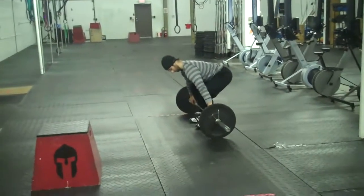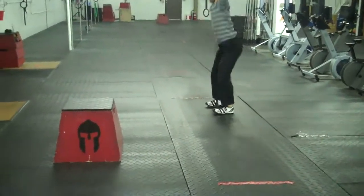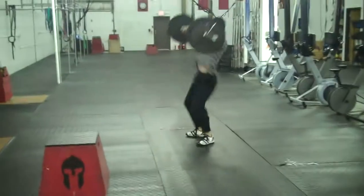Today we are at CrossFit Portsmith with Eric Morris, a great CrossFitter, testing the CrossFit trainers.